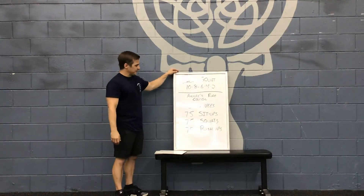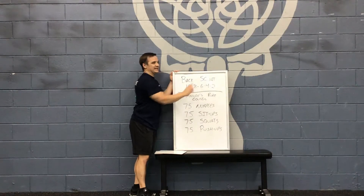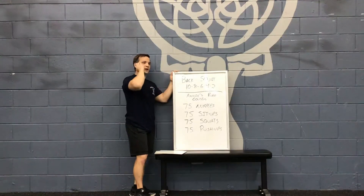Today's workout is going to be back squats. We've got an increasing weight. Anytime you see this little dash, it means increase the weight if you can. 10, 8, 6, 4, 2 — going up the whole time. So back squat is kind of what we're shooting for there.